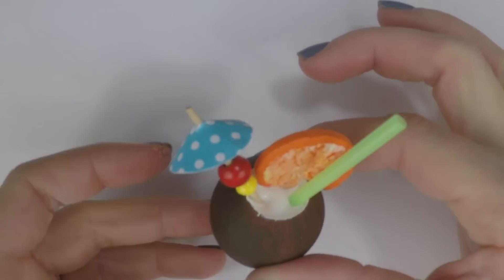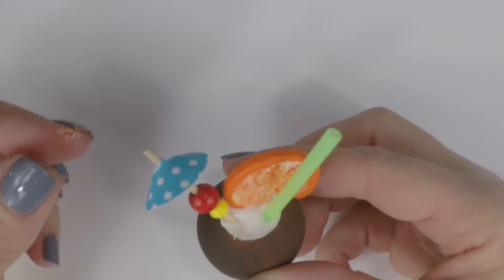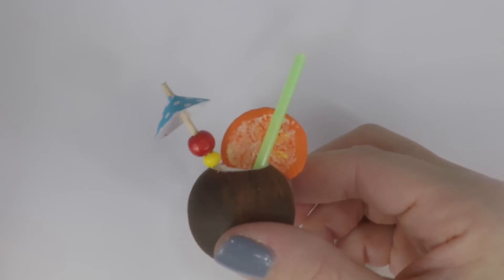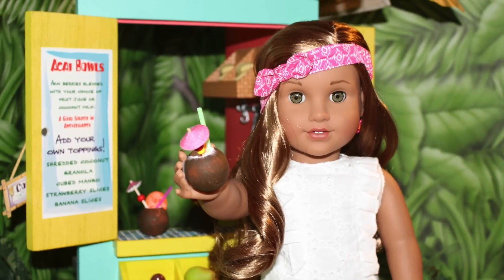And now your dolls have a yummy coconut drink. This is perfect to add to Kanani's shave ice stand or to Leah Clark's fruit stand. Give us a thumbs up if you want us to add more fruit to Leah Clark's DIY fruit stand.